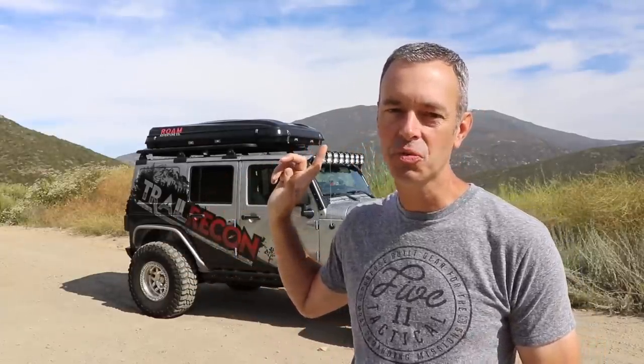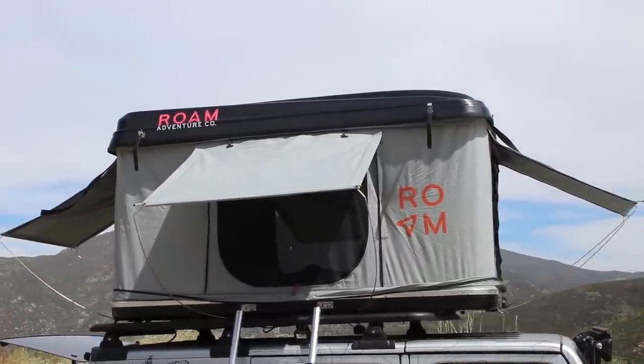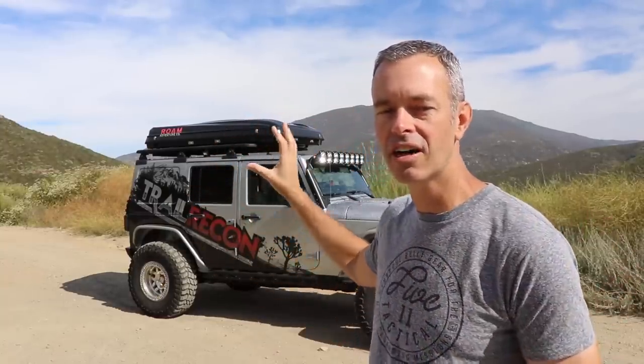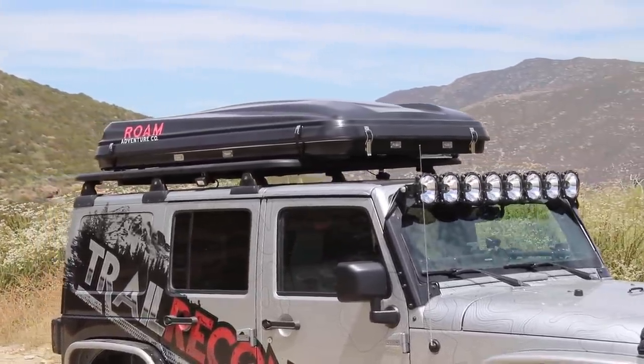Welcome to Trail Recon, I'm Brad. Four months ago I installed this Rome Adventure Company Rambler hardshell rooftop tent on my Jeep and I haven't taken it off since. In this video we're going to talk about the ins and outs of this rooftop tent, some of my personal pros and cons, and also note that this was their prototype tent which they've made some changes on based on a few recommendations I gave them.